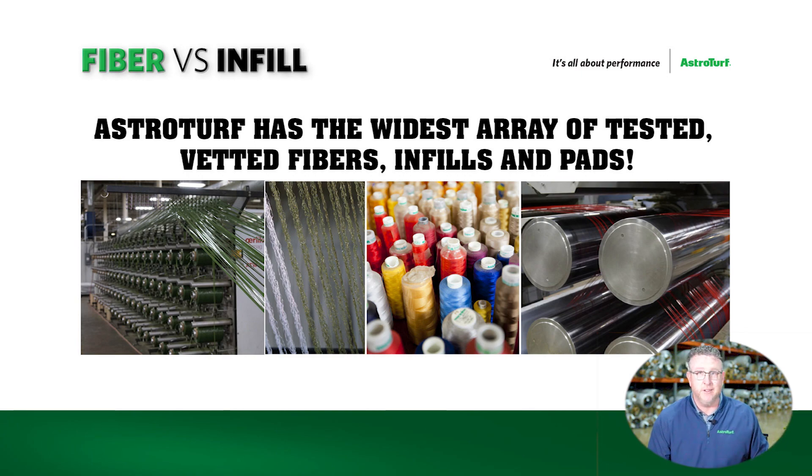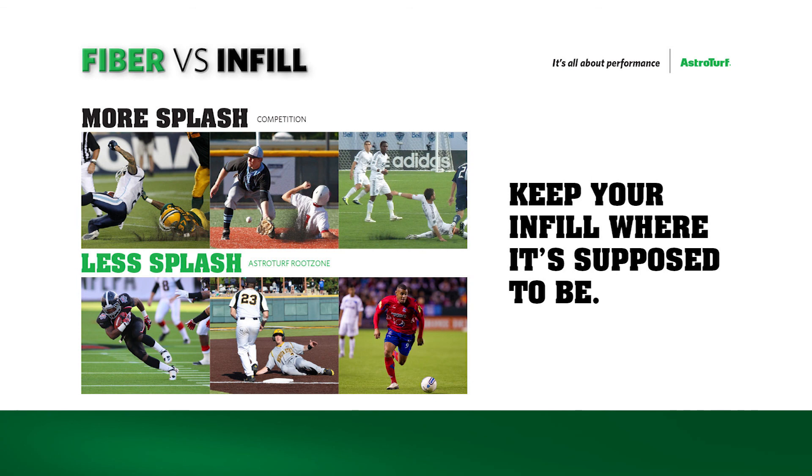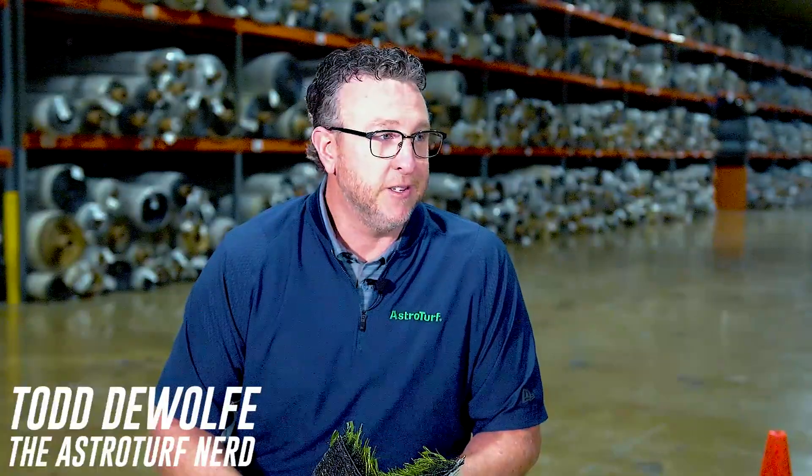If you want to get into a top-notch system that's gonna last a long, long time and keep that playability and durability up, giving you the longest lasting system you can have, contact us here at AstroTurf. Visit AstroTurf.com or reach out to your regional salespeople. Our staff is outstanding and looking forward to talking to you.